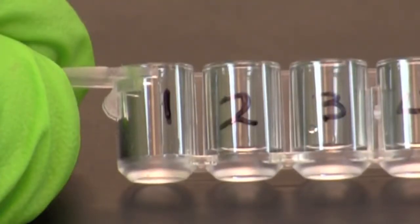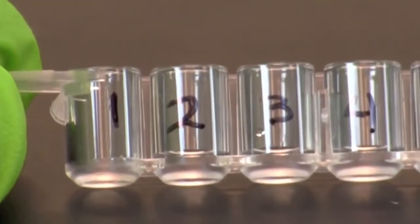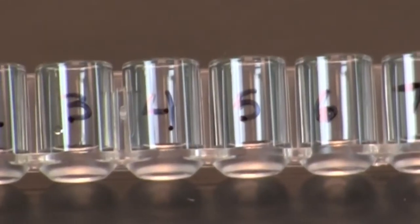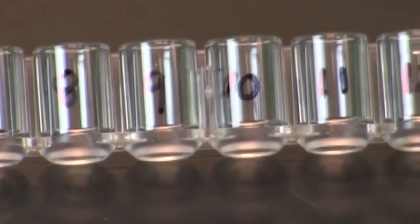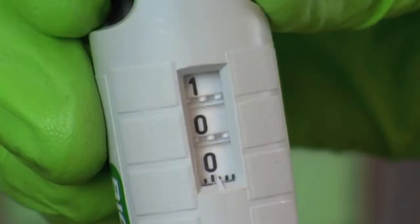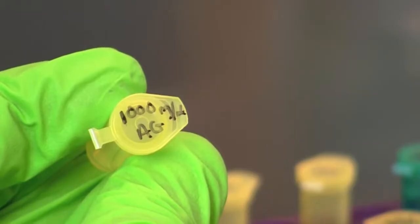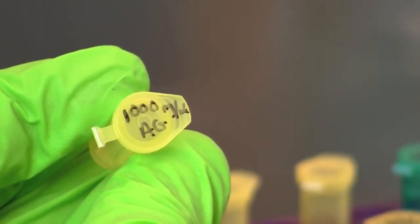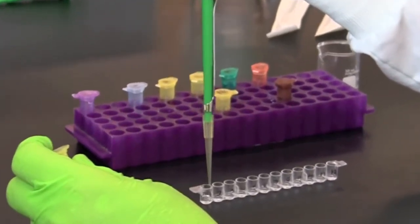In the first microplate strip, pipet 50 microliters of 1x PBS or phosphate buffered saline into wells 2 through 12. Do not put any PBS in well number 1. Set your micropipet to 100 microliters and add 100 microliters of 1000 nanograms per milliliter of antigen to well number 1 of the first microplate strip. The next series of steps will guide you through performing a serial dilution from well number 1 through well number 11.